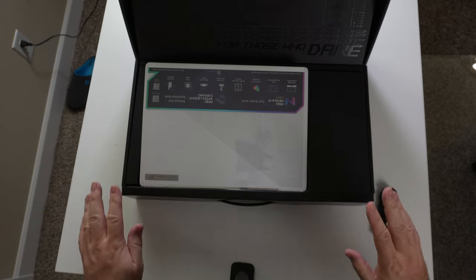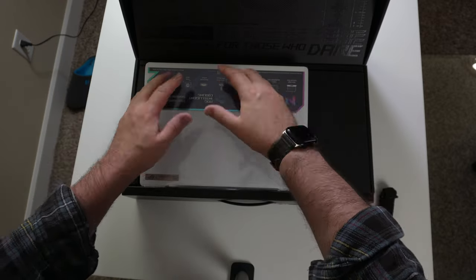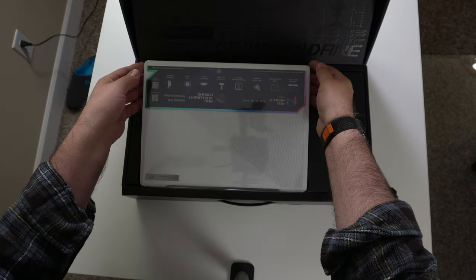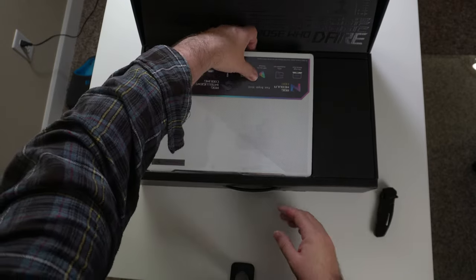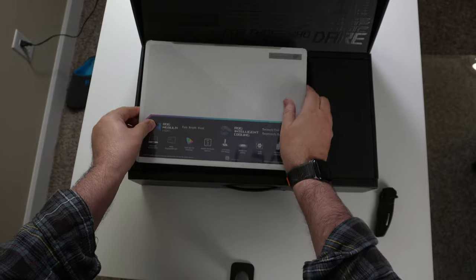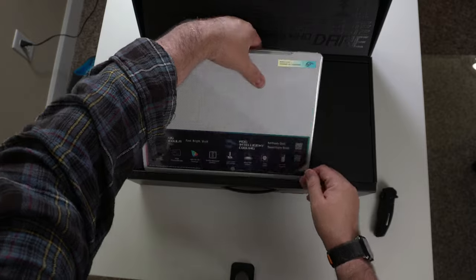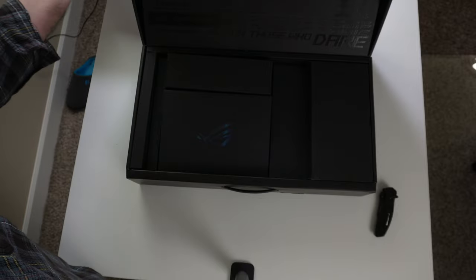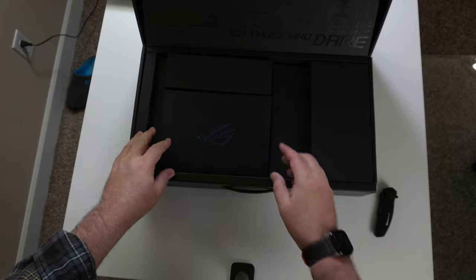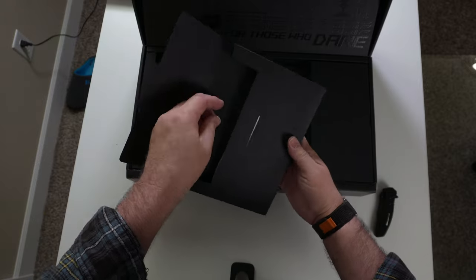I like the way when you open it straight up, it pulls the laptop and kind of puts it on a platform here — it just kind of pops the laptop up and displays it. I wish it was more like this so you can see all this information right side up and not upside down. But that's pretty cool. We'll go ahead and take the laptop out. I'm guessing this has all the propaganda in it.